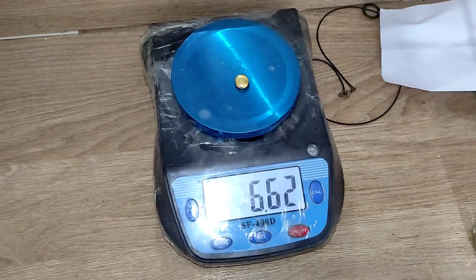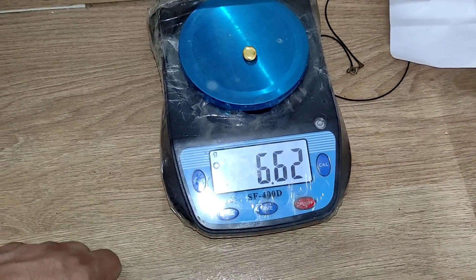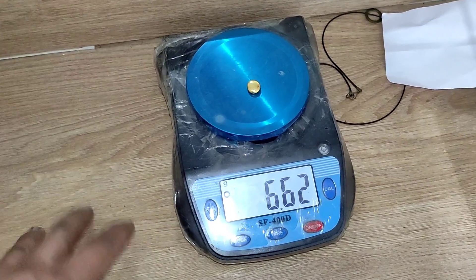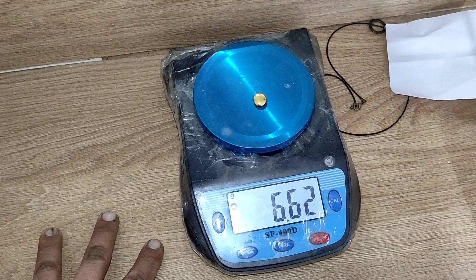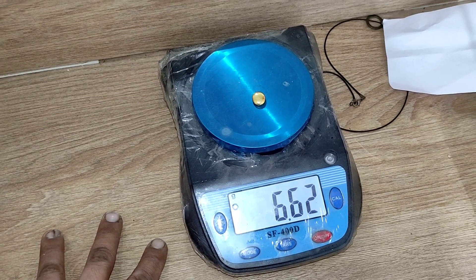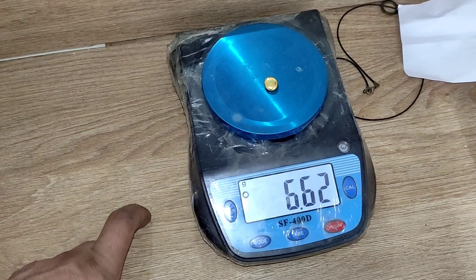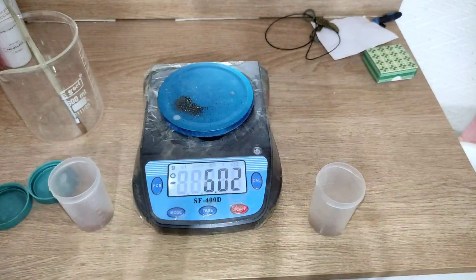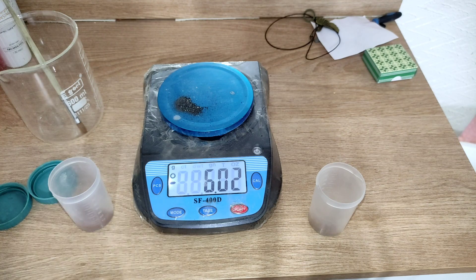After melting, the total weight is 6.62 grams — reduced due to the removal of moisture and some salt impurity from the washing step. And here is solid pure gold. This quick video is done. That was my method of refining gold after getting it from the cupellation process. Hope you enjoyed — see you next time.